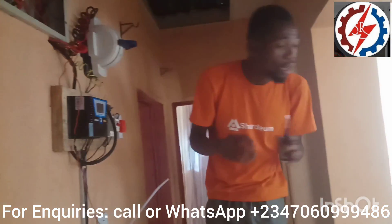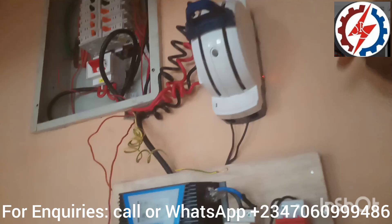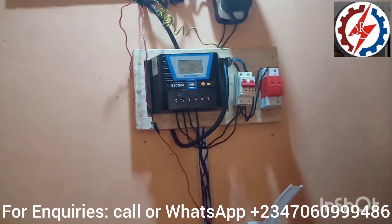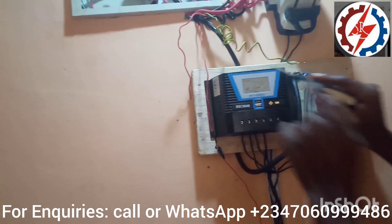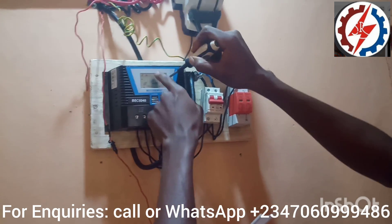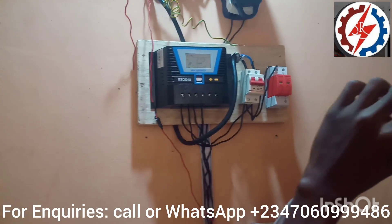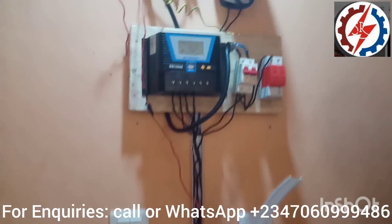You will see that the lights are actually off, but when you come to check here the indicator is still on. Once we switch it over, everything is working perfectly. This is the charge controller — a digital one with a screen — where you monitor how the battery is charging. This also shows the consumption of the house: as load increases, the voltage goes up and down.